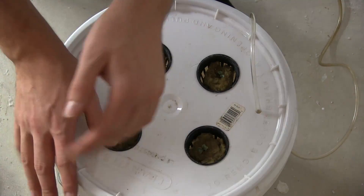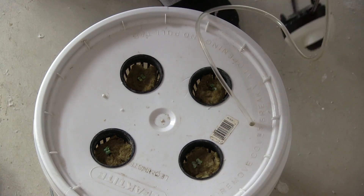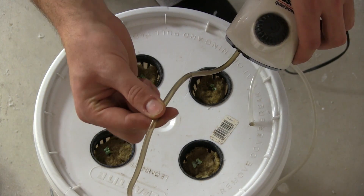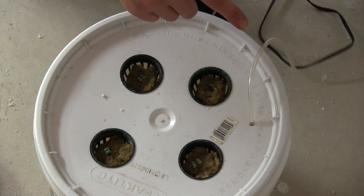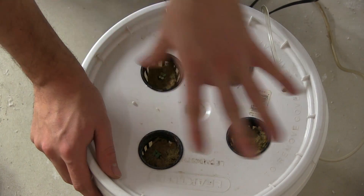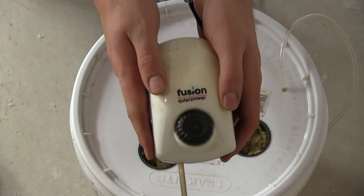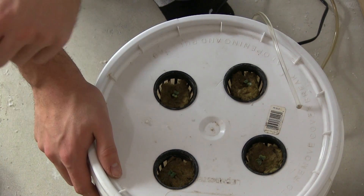Another thing to note: if you want to set up multiple buckets — say three or four in a row — you use a three-way connector. You have your main airline coming out of the air pump, and about a foot down you put a three-way connector, which lets you run three separate airlines from one pump. The air pressure does drop, so make sure your pump is rated for the number of separations — this one can do three, so I could run three setups off one pump.